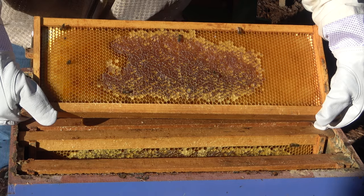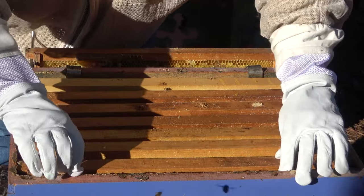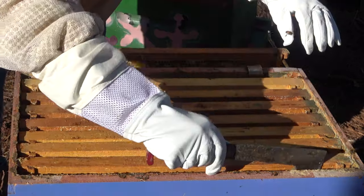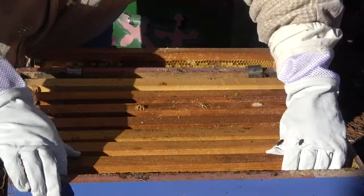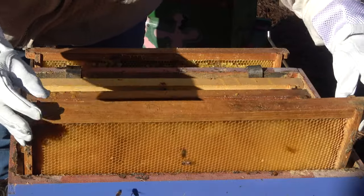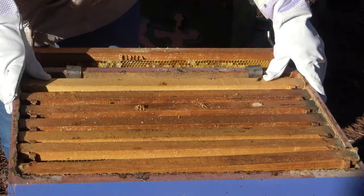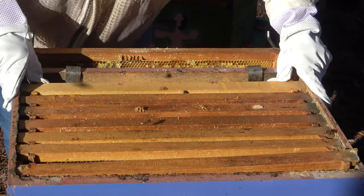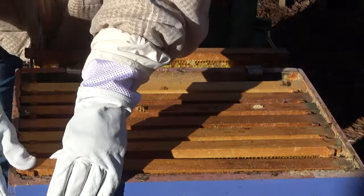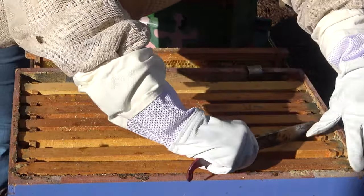Honey, honey, honey. Nothing here — drawn out comb, that's always good I think. Okay, I'm gonna try to squish them all back at once. Apparently that's in my future, not in my present.